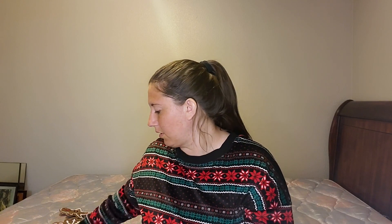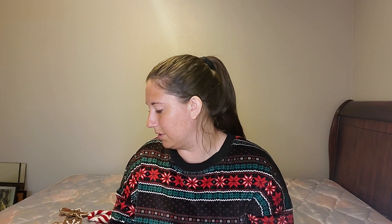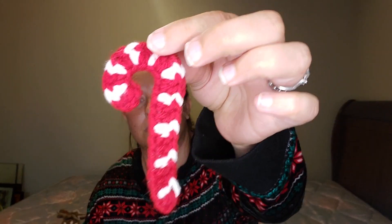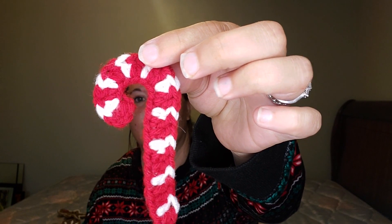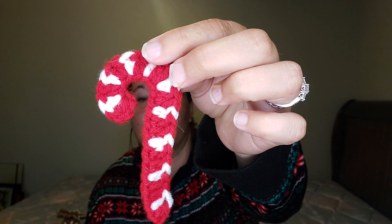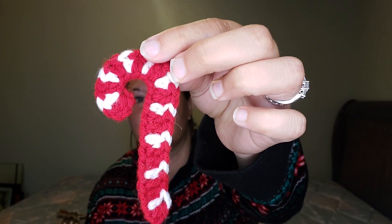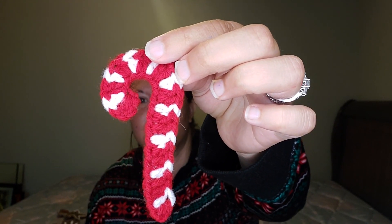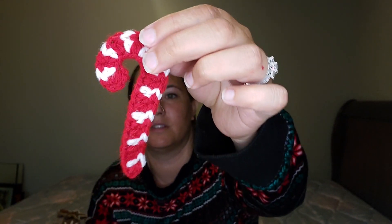The next one is a YouTube tutorial called Crochet Christmas Candy Cane for Beginners. It's made really similarly — the only difference is you're changing colors: two red, then one white, two red, then one white. You could technically do the opposite, two white then one red, depending on what you start with. It's just all double crochets with some increases to make it curve, so it's super simple.